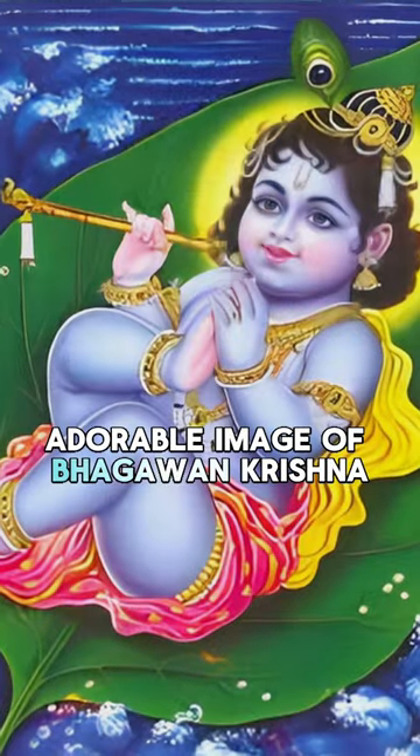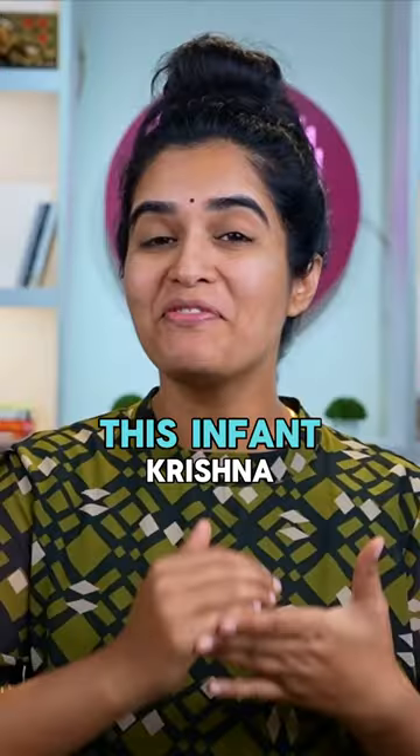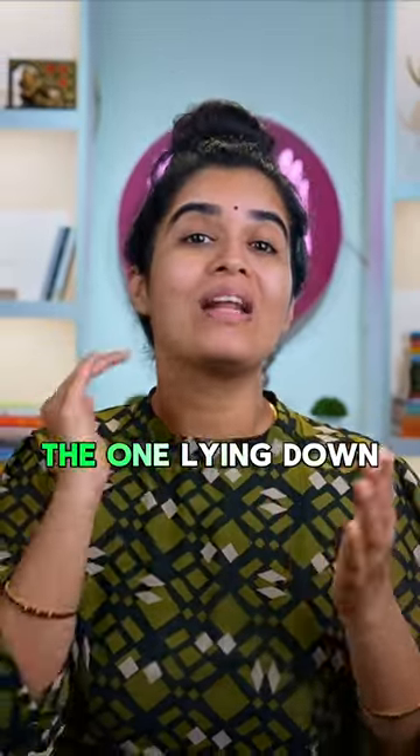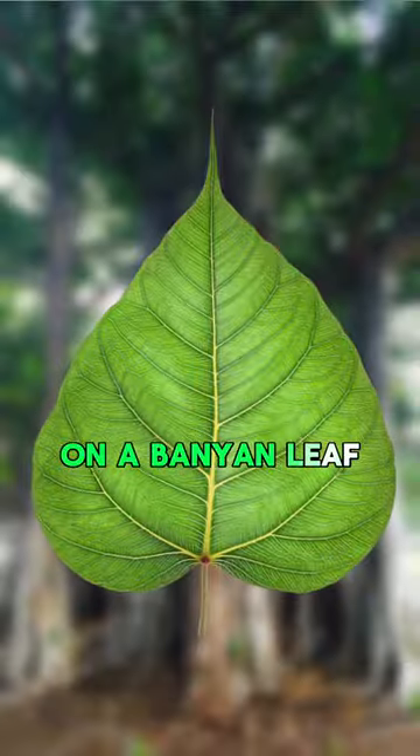Have you seen this adorable image of Bhagawan Krishna? This infant Krishna is called Vatapatrasayi, which means the one lying down on a banyan leaf. This is explained beautifully in the first Shloka of Sri Bala Mukundashtakam.